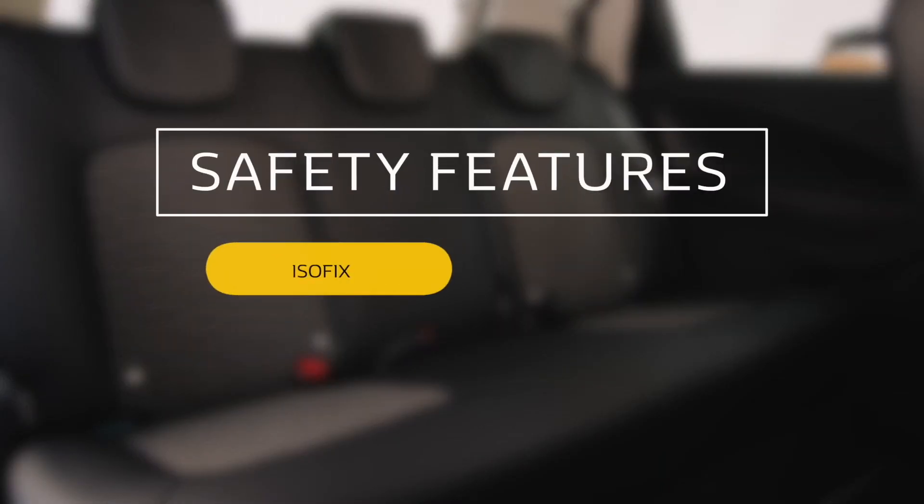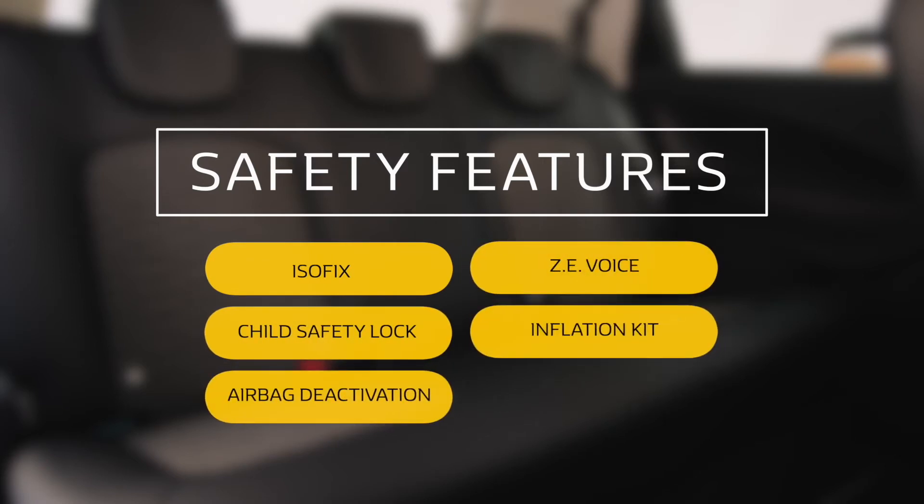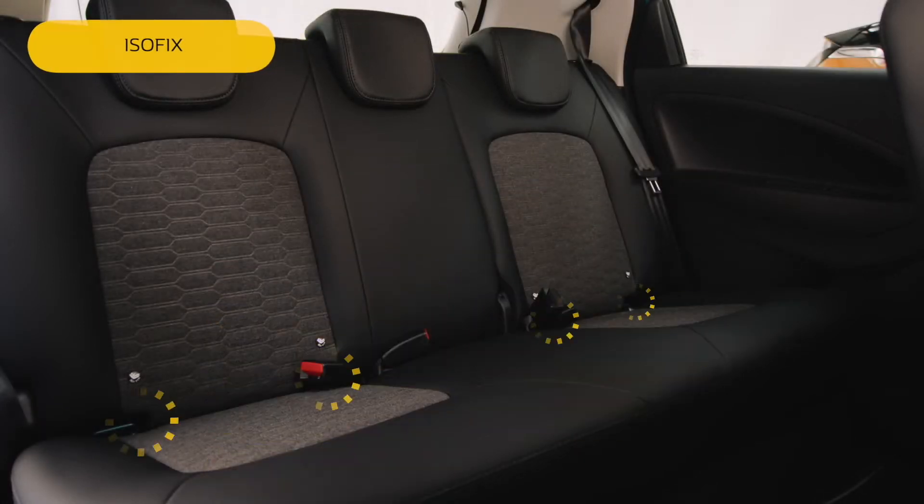The new Renault Zoe has a number of safety features, so let's take a look. First of all, in the rear of the car you'll find the ISOFIX attachment points here, to make sure child seats are properly secured.